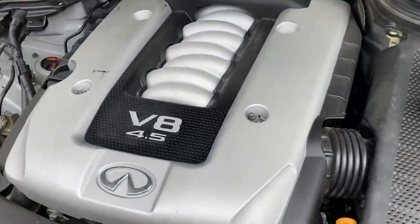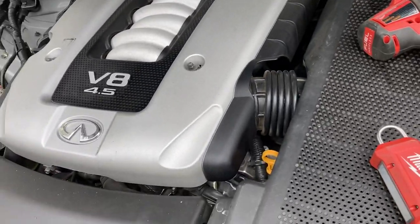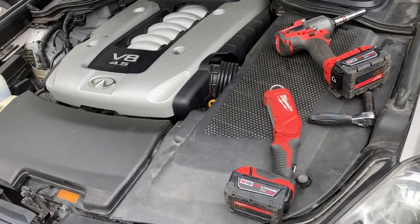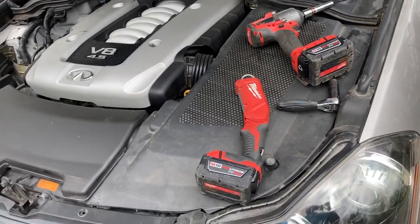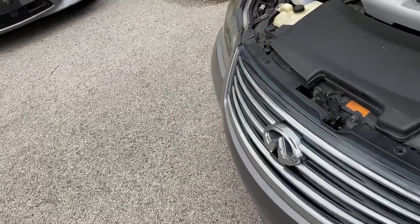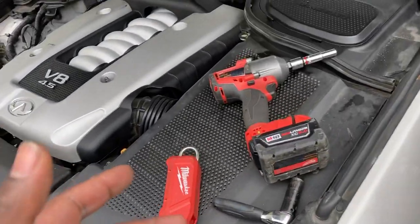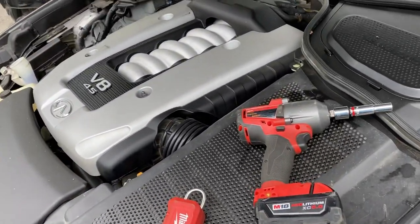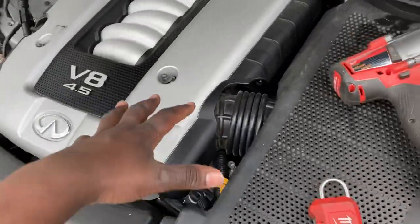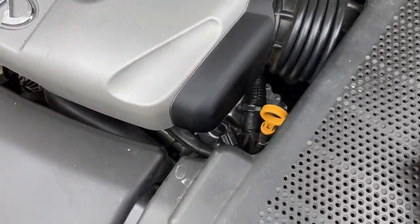This is my brother's Infiniti M45, a 2008. He bought it maybe a month ago. He's lucky to have a brother like me to inspect his stuff. It would have been nice to do a pre-purchase inspection — we've done those before and rejected two cars just by looking at them — but this one sounded good, looks good on paper, and the Carfax was clean.